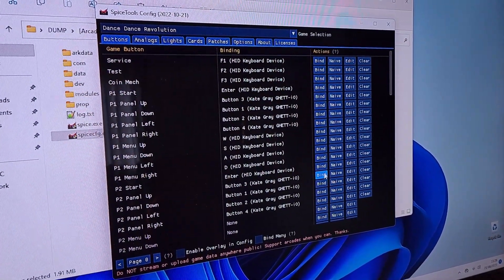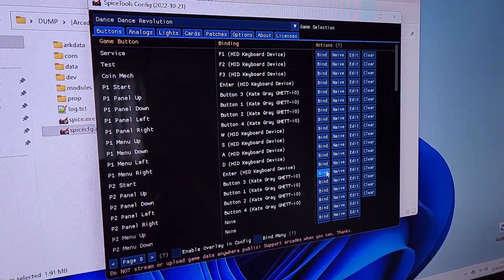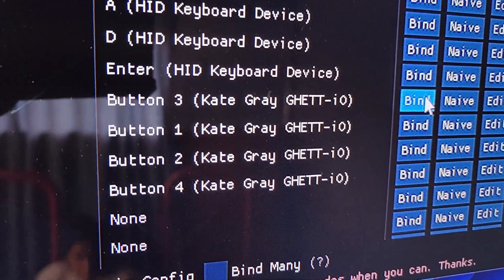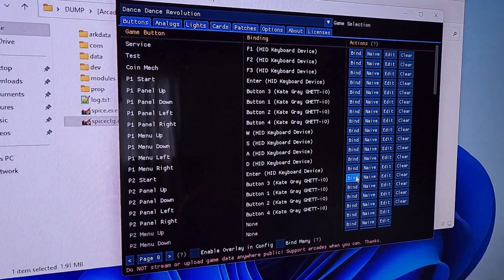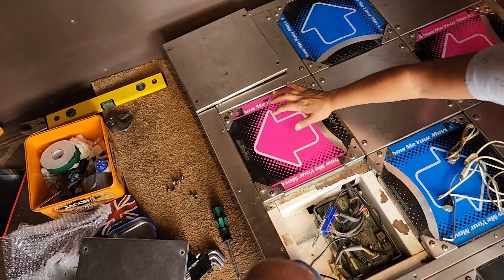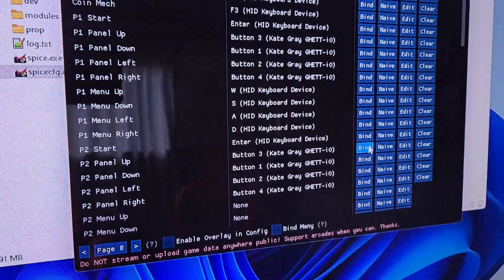Here's the button config utility — it doesn't really matter which one you use, this is just an example. You can see I have a Ghetto and that's how it kind of looks. So I'm going to bind player two up: I hit this, go to the pad, hit that, and then it maps — just like a regular controller.